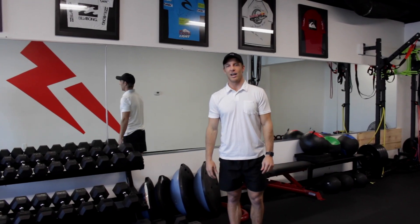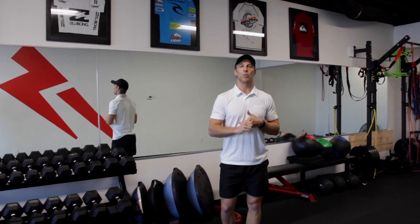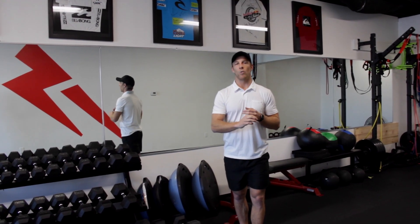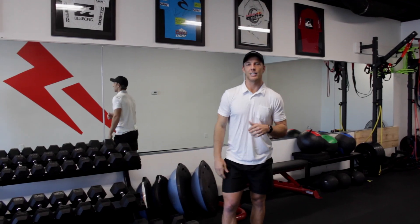That's it for today's video guys. Thanks for watching and remember if you're going to be implementing any of these exercises it's important that you always start with a dynamic warm-up to prime the system before we get things going. If you're going to be following along with all three of these exercises, best bet is to start with your stability work, then go into your power work, and finish with your strength work at the end. See you guys in the water.